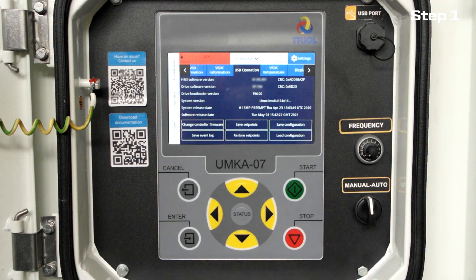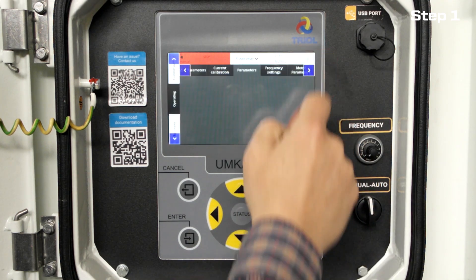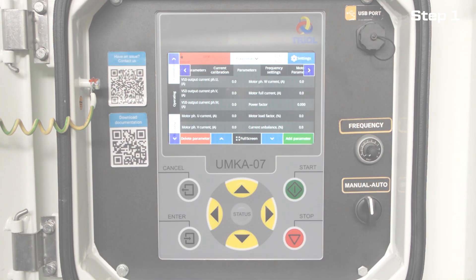If the HMI controller software version is 61.004 or higher, go to the next step.